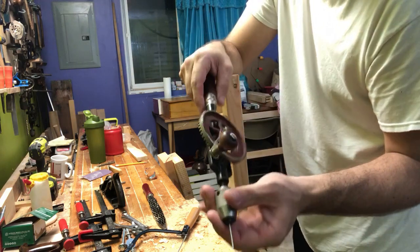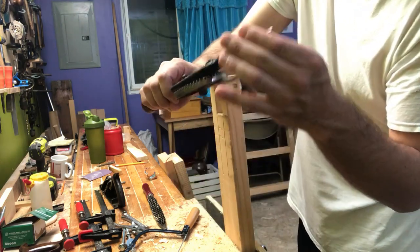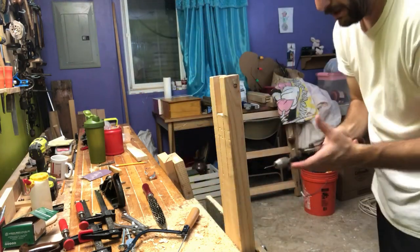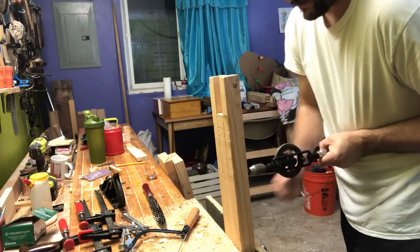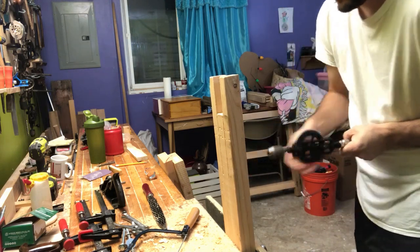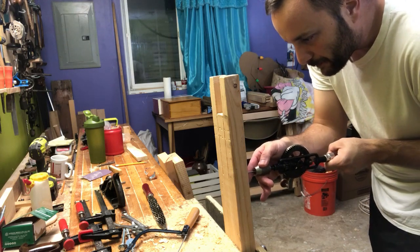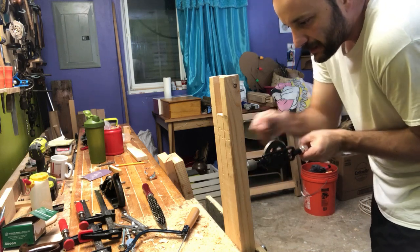So this is an egg beater drill and I just have a regular nail that I lopped the head off of and put it in there. It works at least on pine. So we're going to go in here and try this — I'm going to try and open up the cut just a little bit.